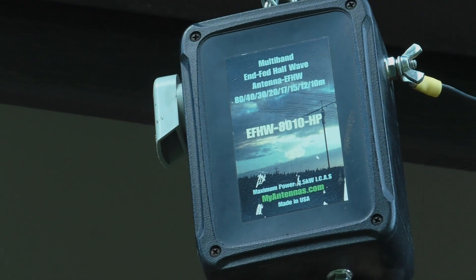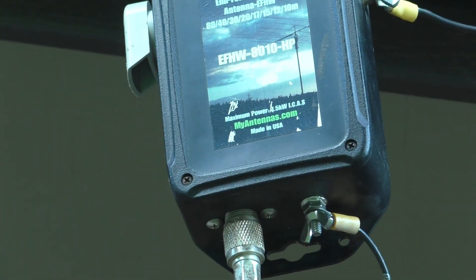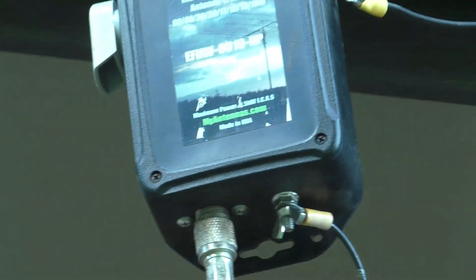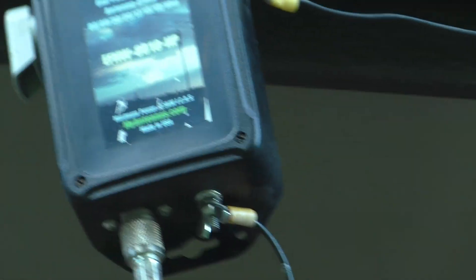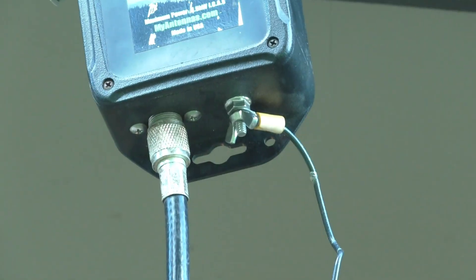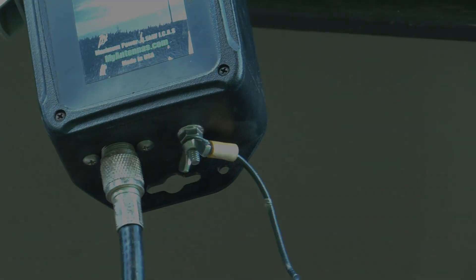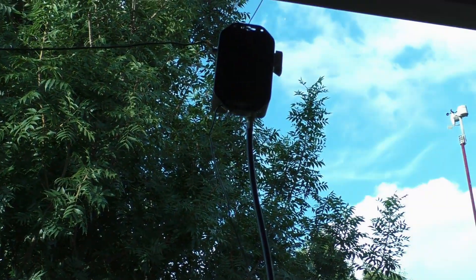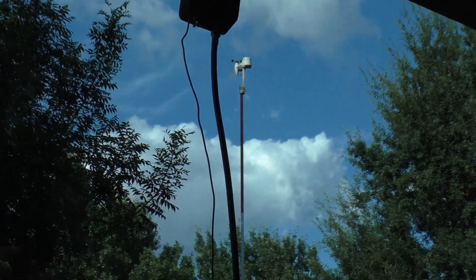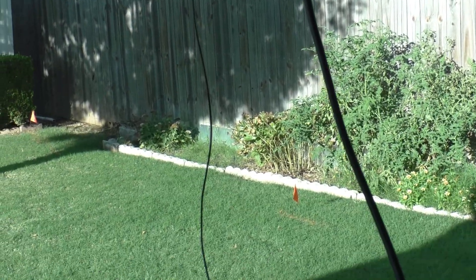What we have here is my antenna. It's a 49-to-1 balun. The top connection is where the antenna wire is, and if you see the little lug right here next to the coax, that's where the counterpoise is. I don't know if you can see it, but there's the counterpoise.